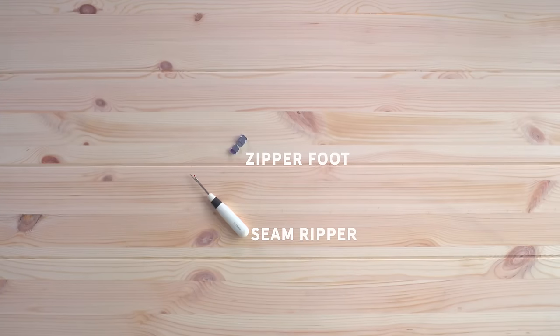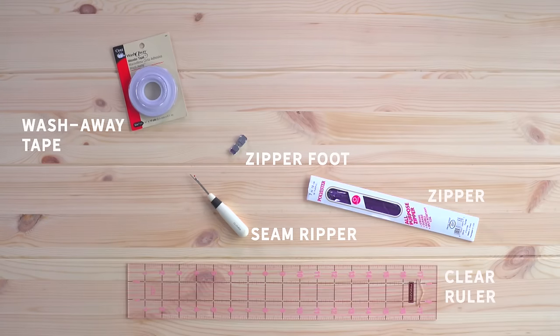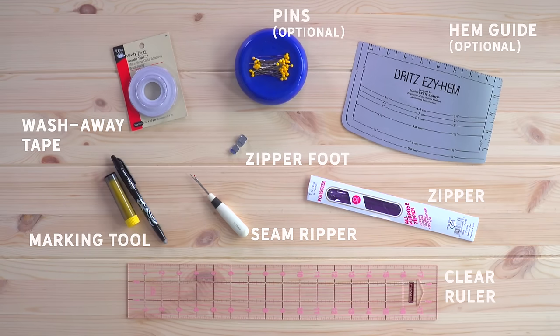You will need a zipper foot, a seam ripper, wonder tape, a zipper, a clear ruler, a Dritz metal hem guide, pins, and marking tools.